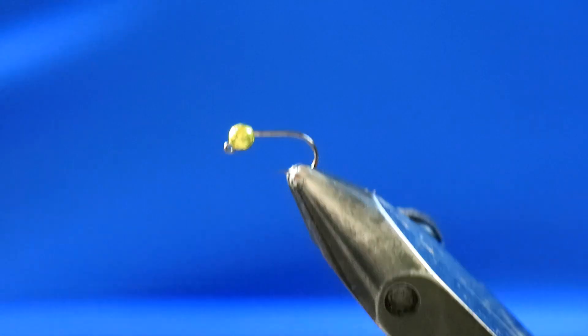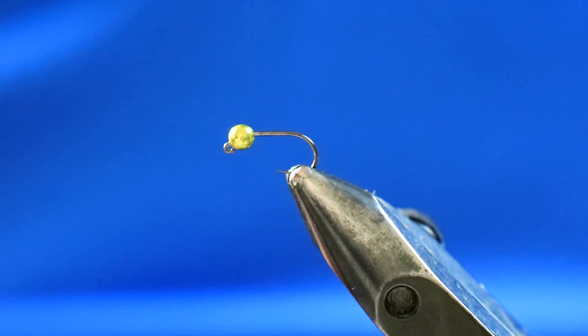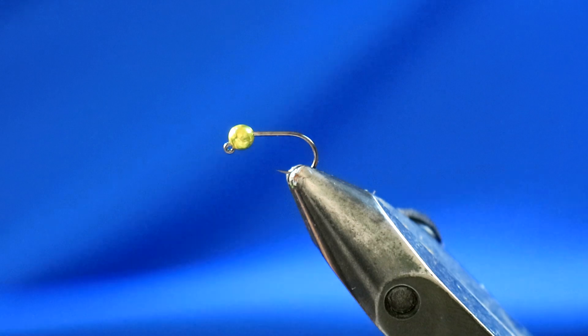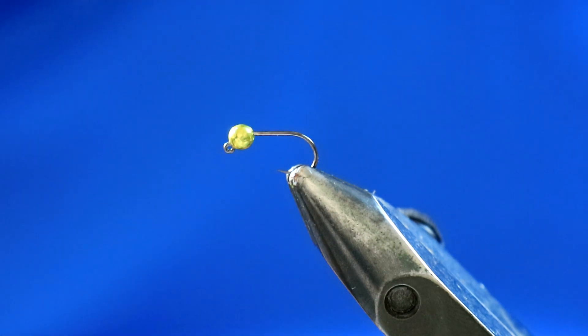Now I'm going to tie one of my favorite river flies, or favorite river nymphs. As with most of my river flies, it's a really simple fly to tie and a really simple nymph to tie. It's another fly that has about three ingredients, or four ingredients if you count the thread.